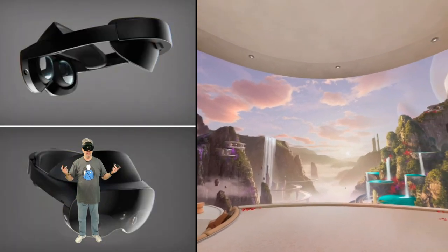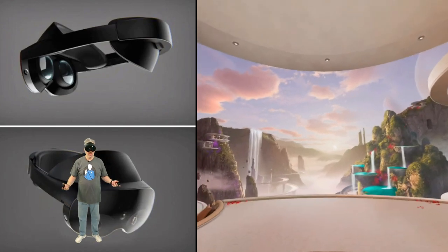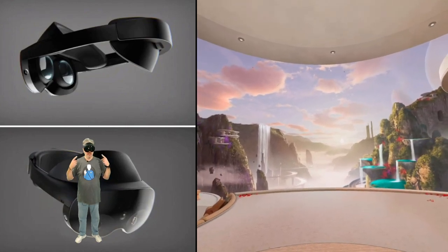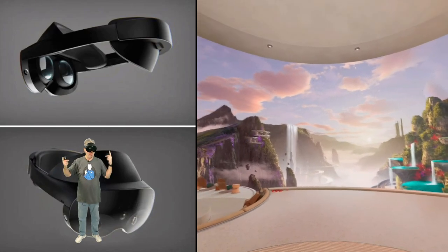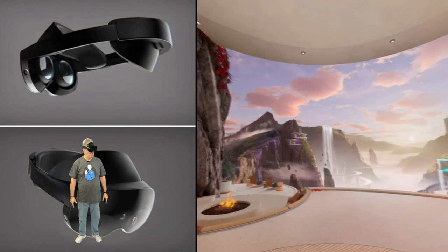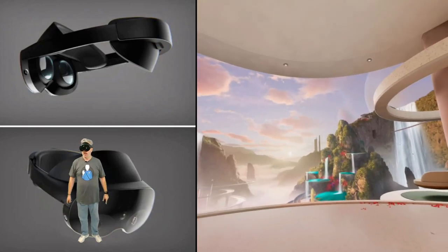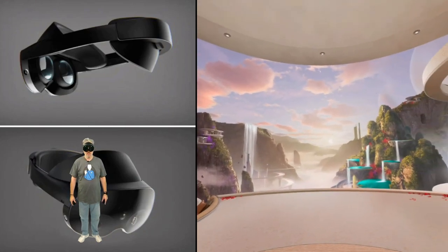I guess all that's left is to get this baby charged up, test it, and give you my first impressions. Alright, here we are — we are in the Quest Pro. And I've got to tell you, this looks great. The image is just nice and clear in here. That has something to do with these new Pancake lenses, because on paper the Quest Pro and the Quest 2 have pretty much the same resolution. Awesome job, Meta, on these new lenses.